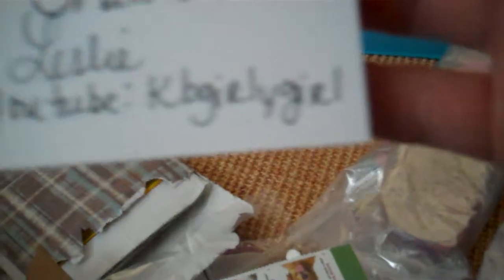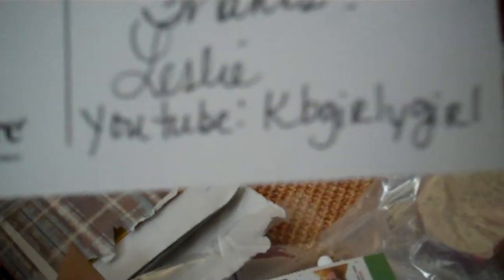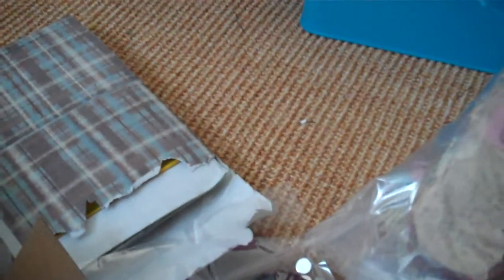'Also a shoe for you to keep.' Thank you! And here's her YouTube channel — it's KB Girly Girl, if you can see that. She included a couple extra stamps just in case some of the gals needed extra for postage or if they want to send each other treats.